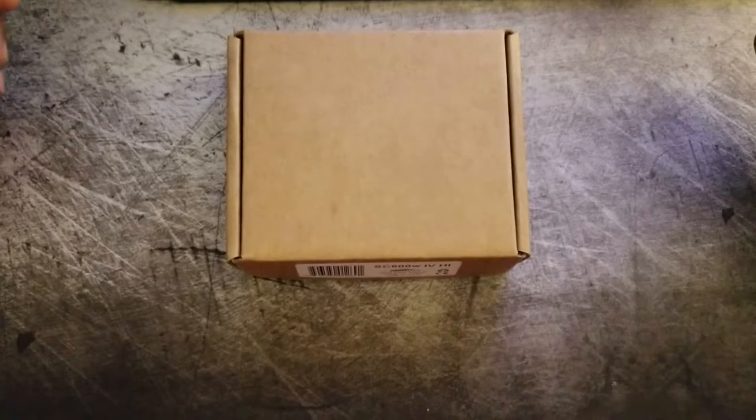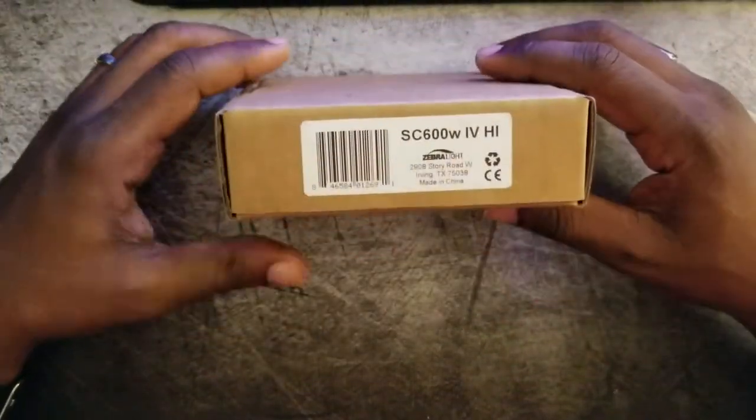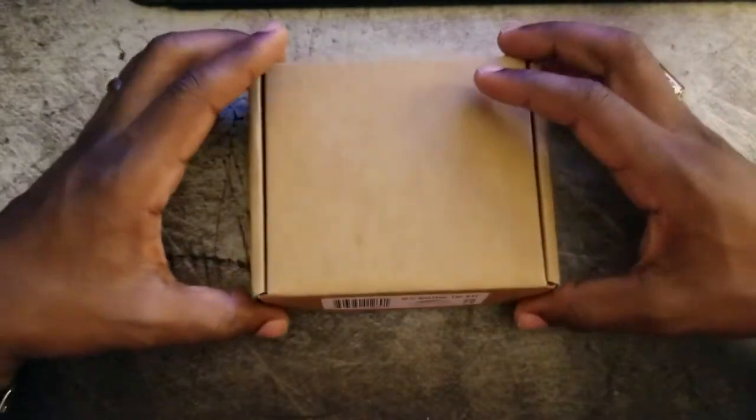Thank you for visiting Digital Crack. This is Mario with another overview of a new flashlight. As you can probably see from the title, this is a Zebralight SC600W Mark 4 High.